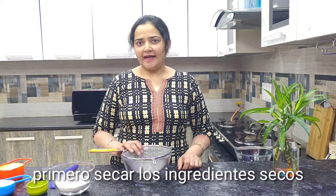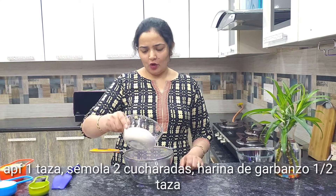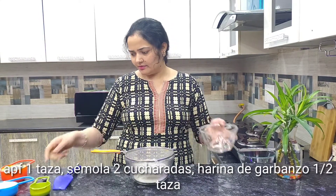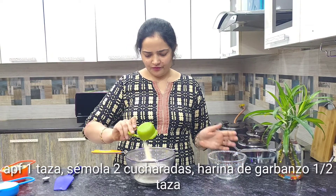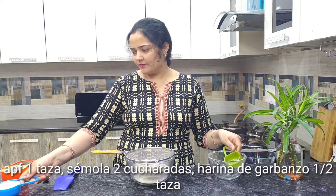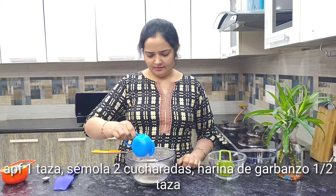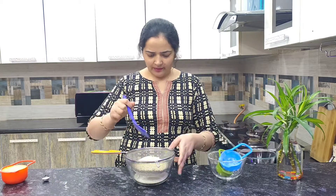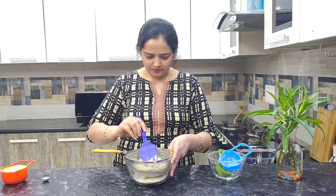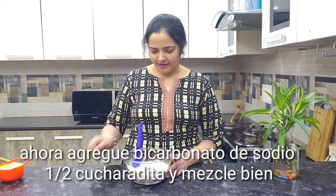First, sieve the dry ingredients: 1 cup ATF, all purpose flour, 2 tbsp semolina, 1/2 cup chickpea flour. Now add baking soda, 1/2 teaspoon, and mix it well.